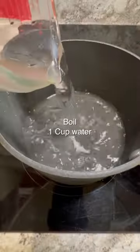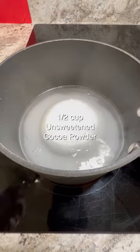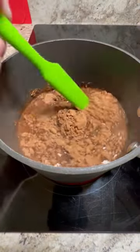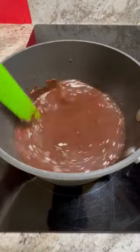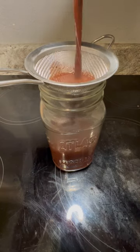First I boil a cup of water. Then I add a cup of sugar and a half a cup of unsweetened dark chocolate cocoa powder, and I stir till everything's absorbed. And then I strain it into a mason jar. Now this will keep for about a month, but it tastes so good you'll probably have it for like three days.